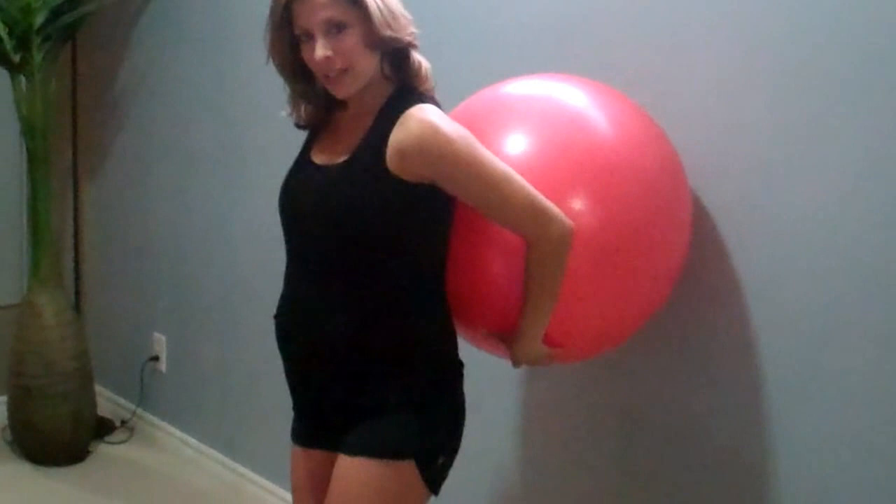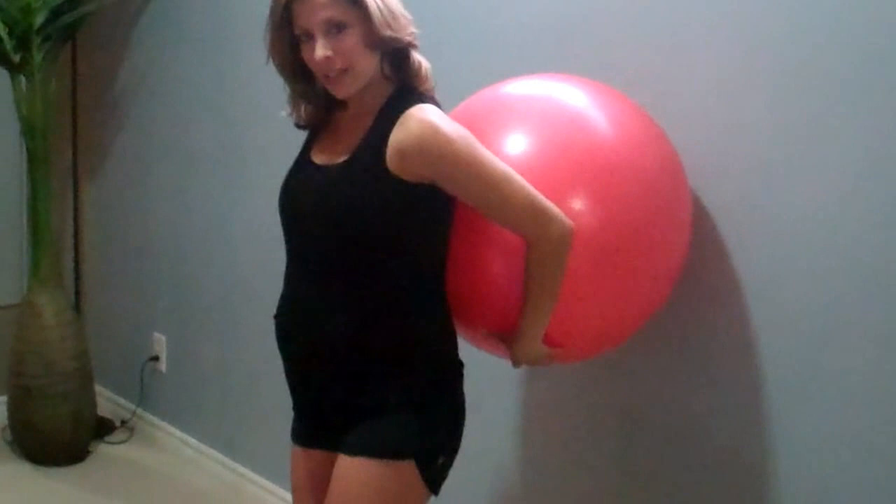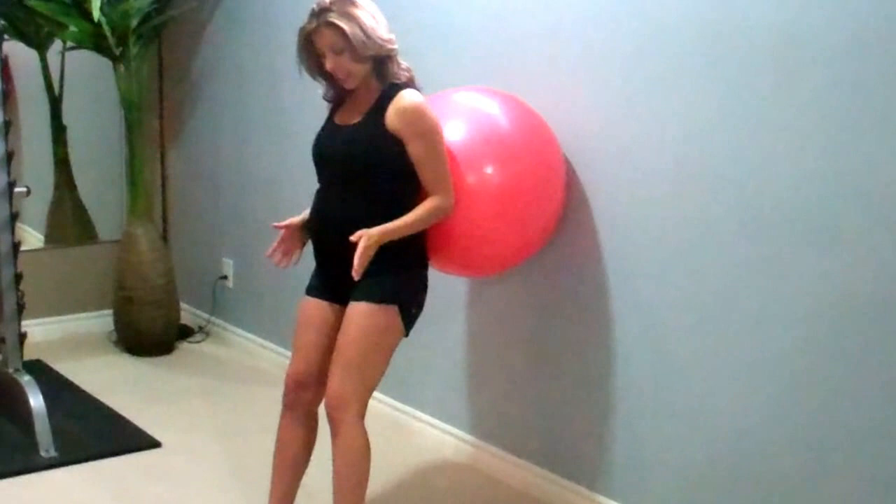The first exercise we're going to do is a ball squat. I'm just going to grab our stability ball and put it here right against the wall. As you see, it should fit in the nice curve of my back and feel nice and comfortable. I'm going to keep my legs a little bit wider than shoulder width apart with my toes pointed out slightly.